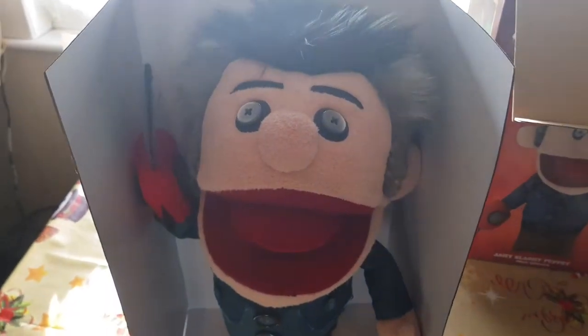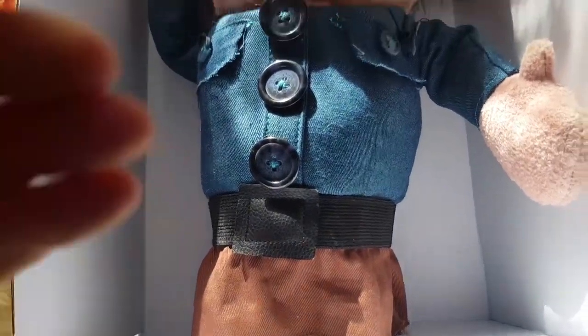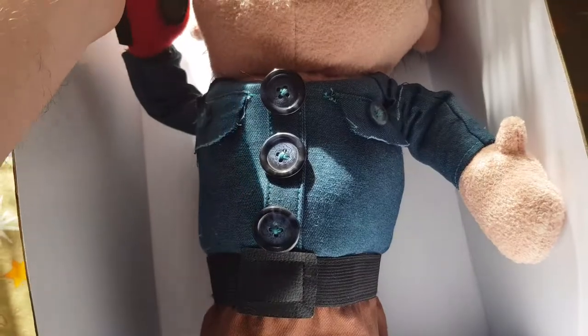Hello, Ashy Slashy. There he is. Can we get him out? I think he's attached in there. Bear with me, I'll just try and undo him from the packaging. There he is, guys. There's Ashy Slashy with his chainsaw. Little mouth — obviously that's where your hand goes.